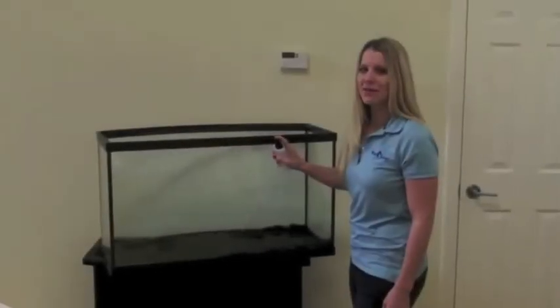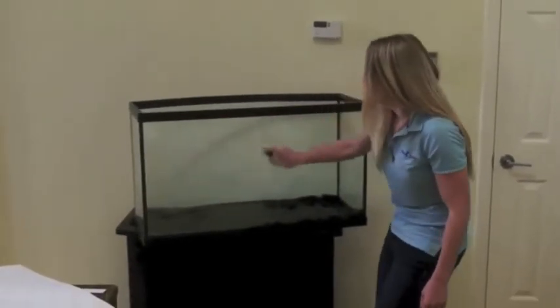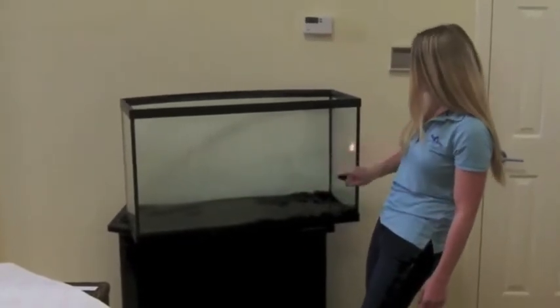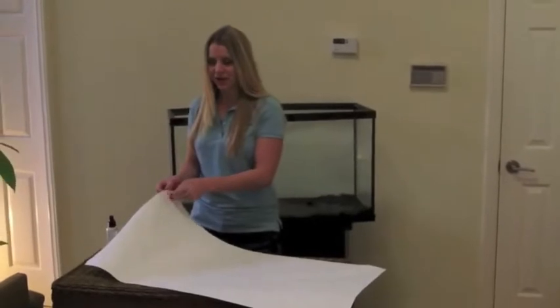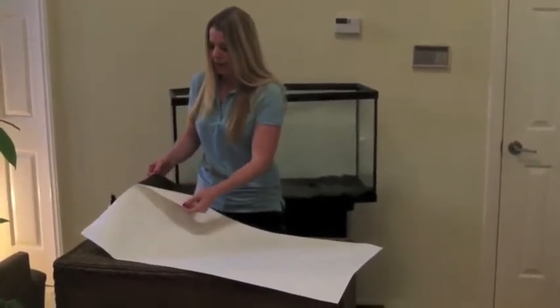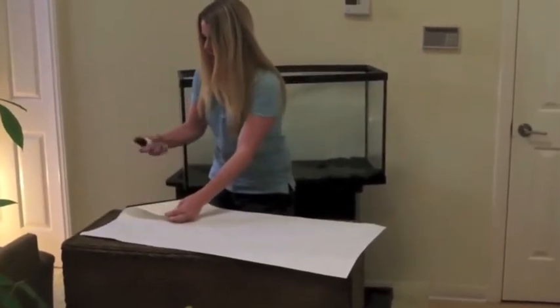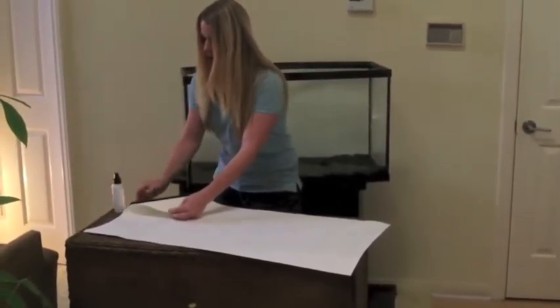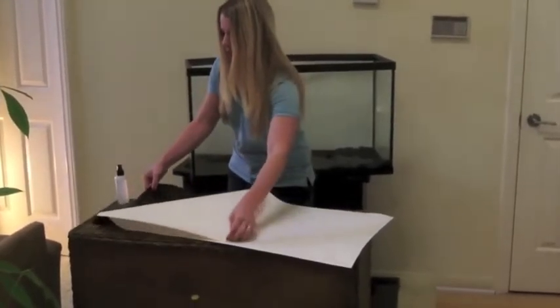You'll want to spray the back of your tank thoroughly with the soapy water mixture — get it nice and damp. Next you want to peel off the aquarium backing, and every couple of seconds just spray some of the water on the background so if it attaches to itself you won't have a problem.